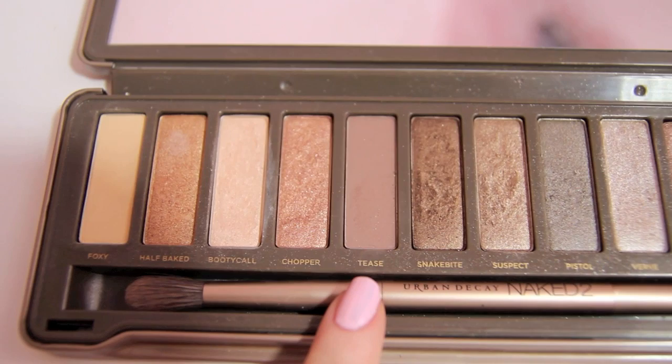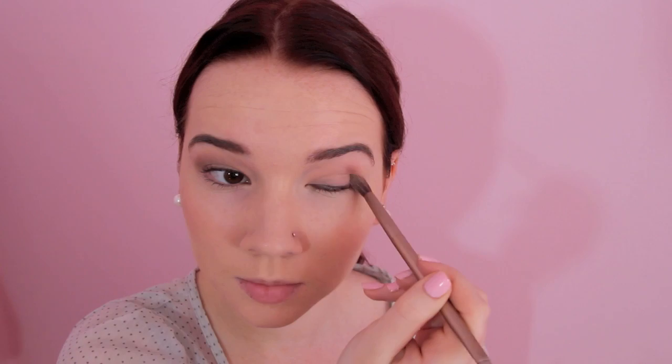For eyeshadow, I'm using my Naked Too palette and I'm starting off with Tease. Using the fluffy end of the brush that comes in the palette, I'm just going to work this into my crease. I'm doing an extremely simple eye look because it really doesn't even look like Taylor's wearing much eyeshadow at all, so I'm keeping this super, super simple, but I think this really helps to define your eyes.